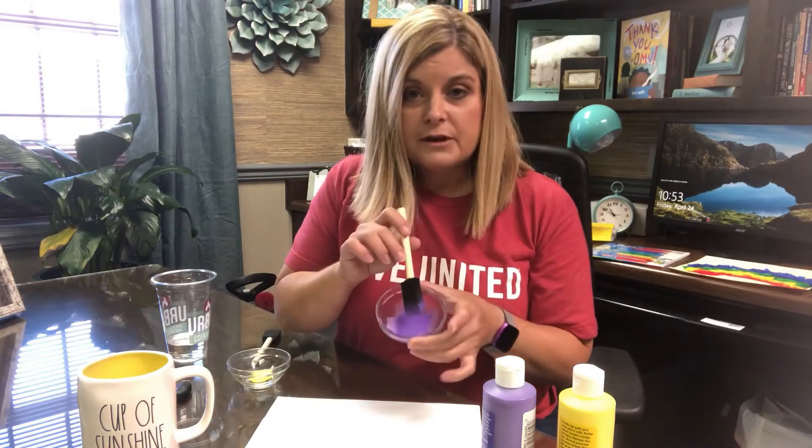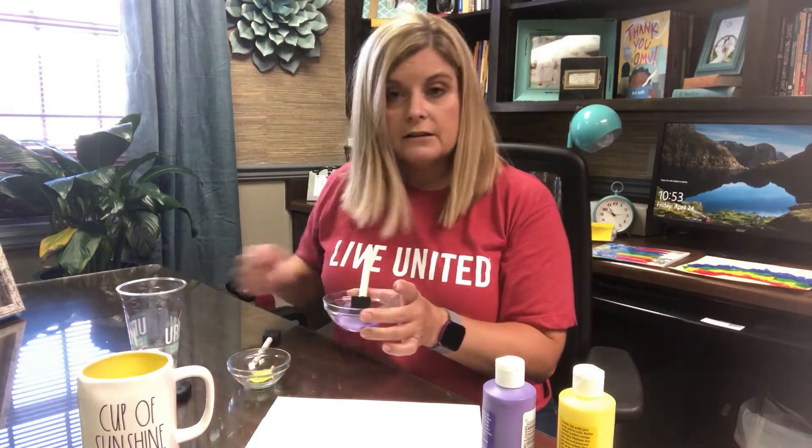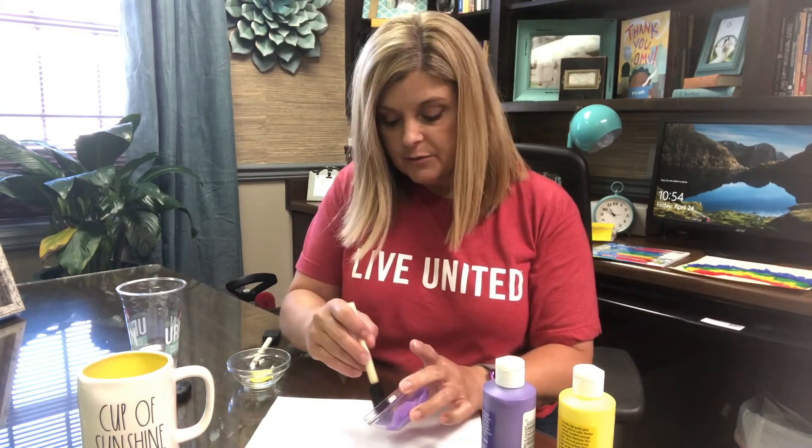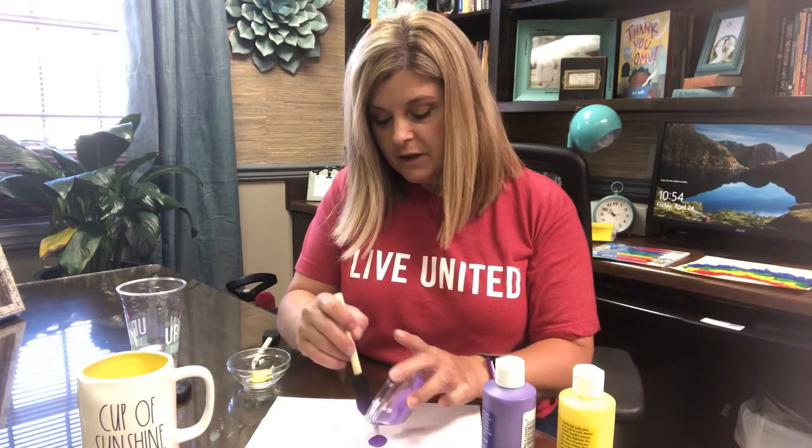Today I want to show you a fun art activity that doesn't take a whole lot of paint or time. I've put a drop of paint inside of here and added some water. I'm going to add just a tiny bit more to get it a little bit more loose, and then I'm going to drop a little bit right here in the middle of my paper.